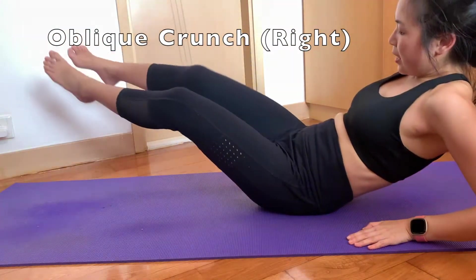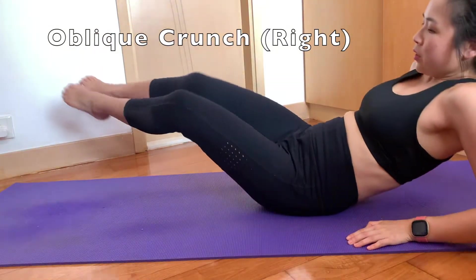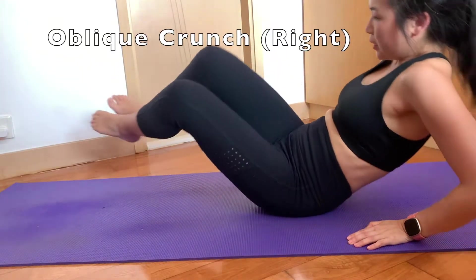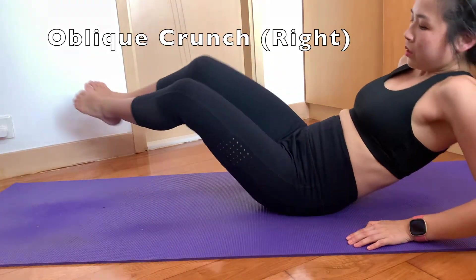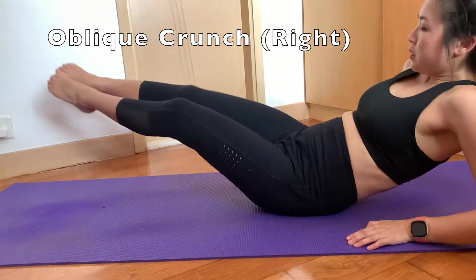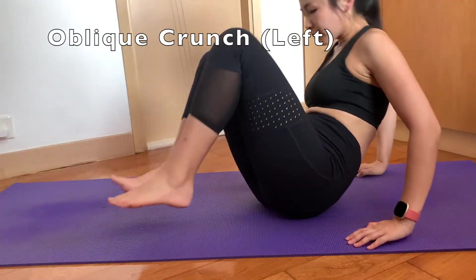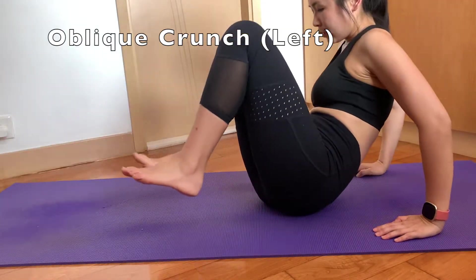Oblique crunch — I'll do it on the right and then on the left. Try to focus on the side that you are doing so that you will squeeze the muscle, say on the right side. And yes, this is really tiring, but this is great — it feels great, guys. Now as you are doing the oblique crunch on the left, try to focus using your muscles on the left side.